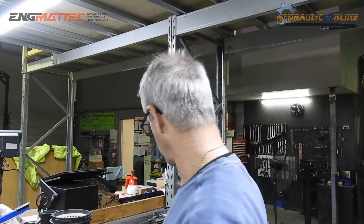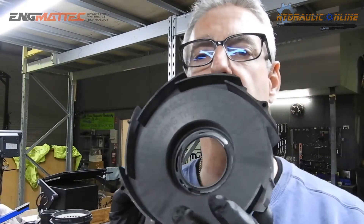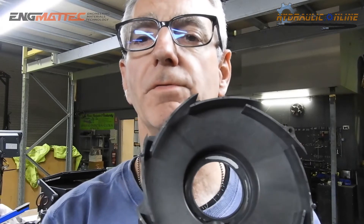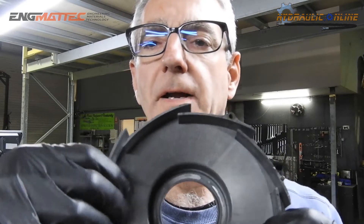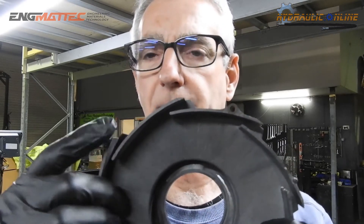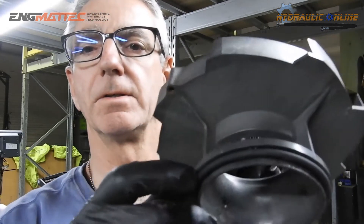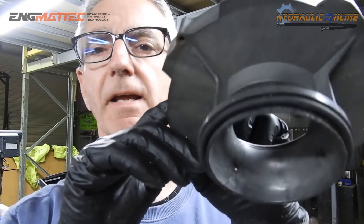This impeller rotates inside what they call a diffuser. The abrasives have actually worn into the diffuser as well. So any pressure generated out here, instead of coming out through these little vents as the impeller rotates — creating centrifugal force which forces the water out — it was probably leaking through these worn areas and back to the outside. You can actually see air through there, so it was probably not running very efficiently either.